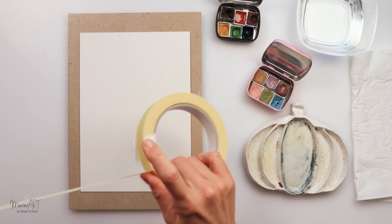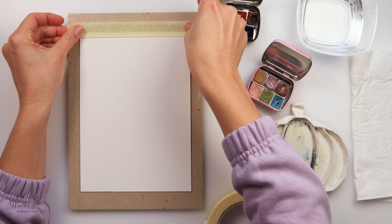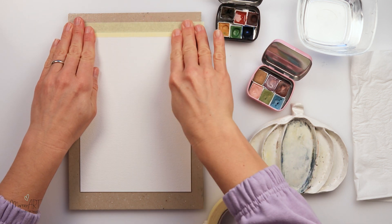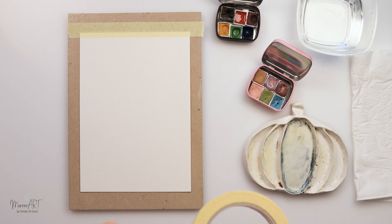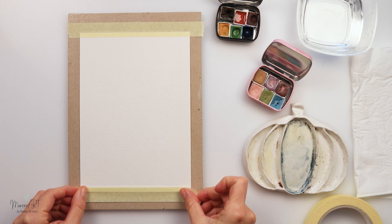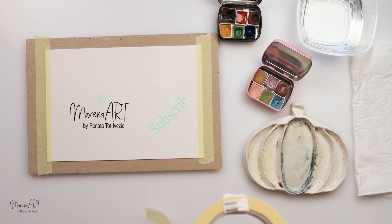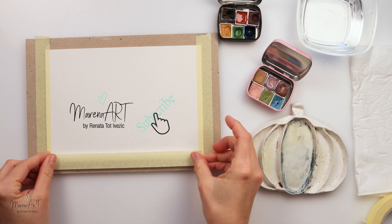Hey guys, welcome to my channel and welcome to this video! Today I wanted to share with you this super simple painting. I made myself some coffee and I decided I do want to do a very quick and easy painting, so I might as well turn on my camera and share the process with you guys.